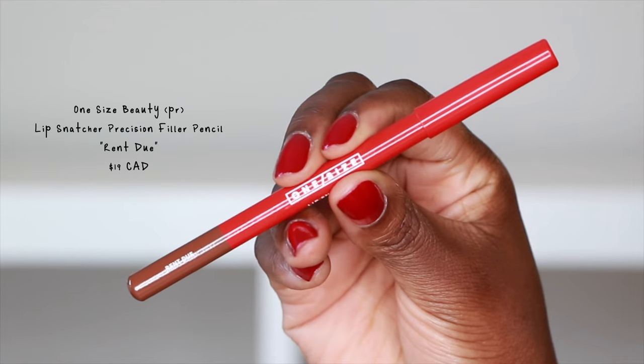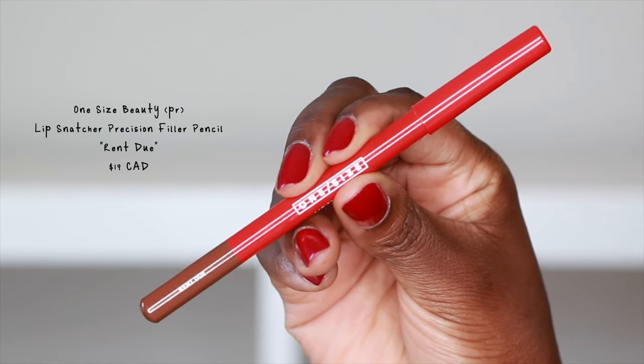Next we have a lip liner — this is the Lip Snatcher Precision Lip Filler Pencil in the shade Rent Dew. This is a true nude. Sometimes when I find brown lip liners they're usually too dark or a little red — this is like an actual brown.